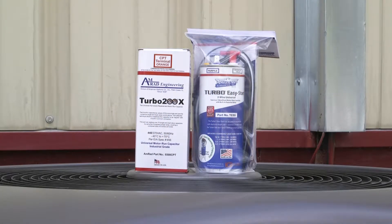Amrad Engineering is proud to introduce the new Turbo 200x capacitor with the compressor protector terminal. Previously we showed you how to install the Turbo 200x with CPT into an air conditioner, and we are now going to demonstrate the basic installation of a Turbo Easy Start 5 into an air conditioner using a capacitor with the compressor protector terminal.